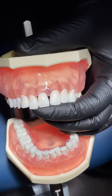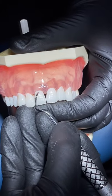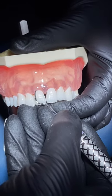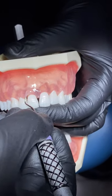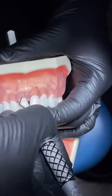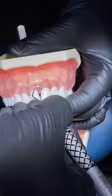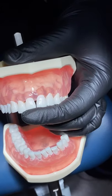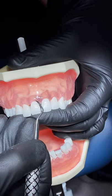Same as with the posterior — when we insert we want to close our blade to zero degrees towards the tooth, and then open our blade up once we're subgingival to 70 to 80 degrees in order to instrument the root surface. As we're instrumenting subgingival, we want to keep that blade underneath the tissue until we've completely instrumented the entire surface.